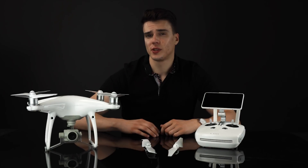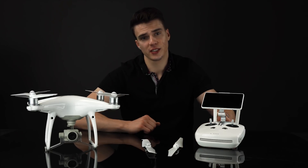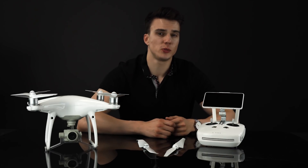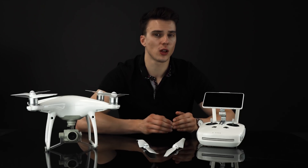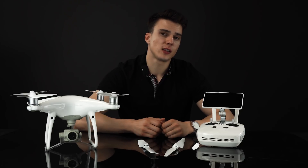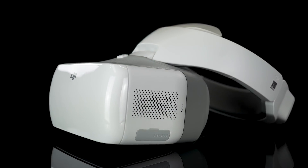The last feature that really separates this model from previous iterations of the Phantom 4 is the OcuSync system found in both the remote and the onboard drone. This means the remote can jump from 2.4 to 5.8 gigahertz, giving you the best signal quality whenever you're flying. The other benefit is fully wireless capabilities with the DJI goggles — no more messing with cables or having your partner tethered to your remote while you're trying to fly.